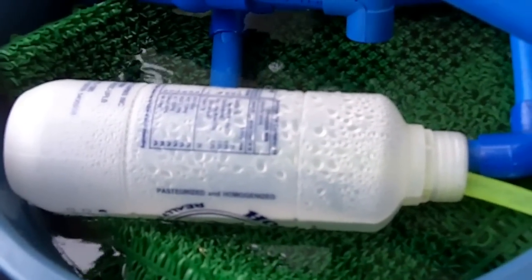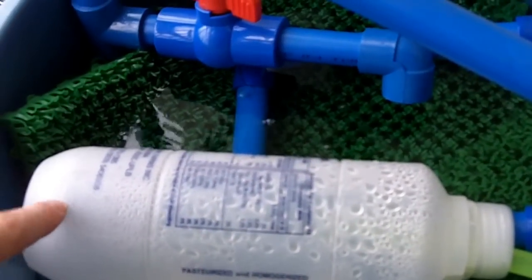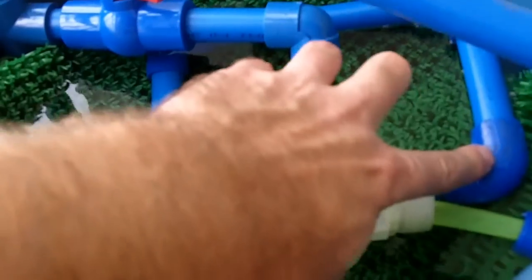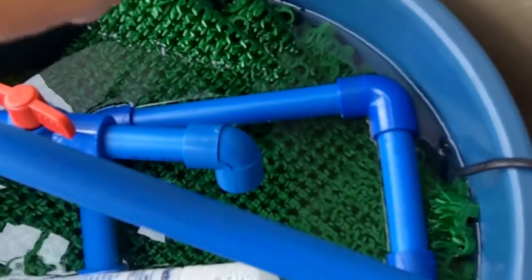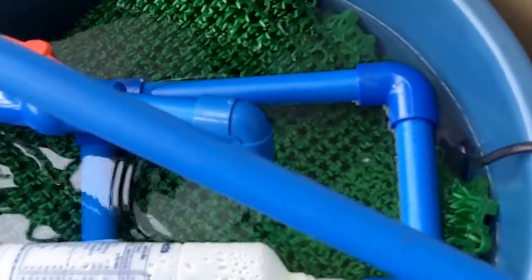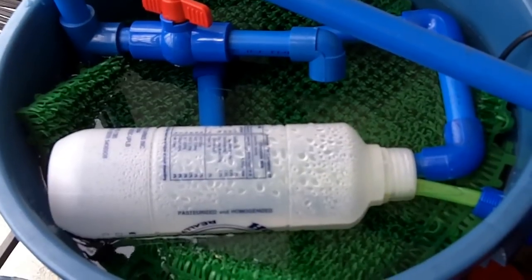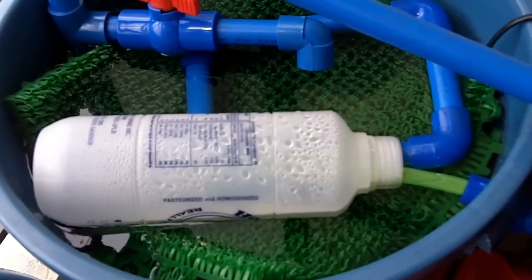The water comes in and that yellow tube goes all the way down to the bottom, pushing its way through the sponges, collecting all the solids. It then comes out through this PVC — shaped like a bit of a rectangle — and the water just tips out into the media, which is going to act as a bio filter that converts the fish waste.